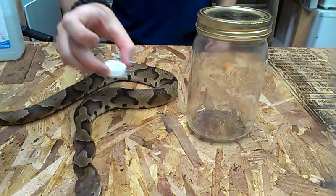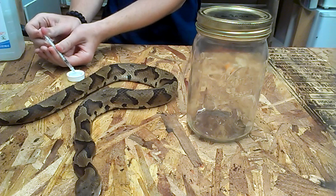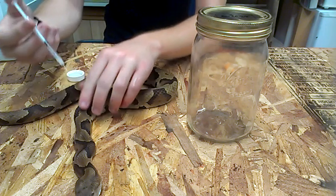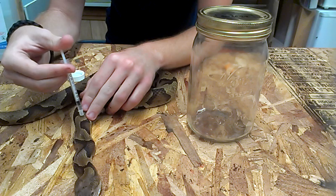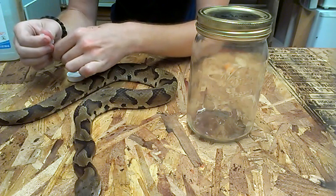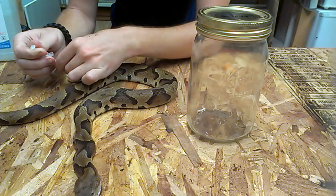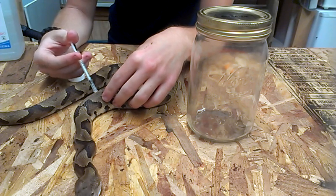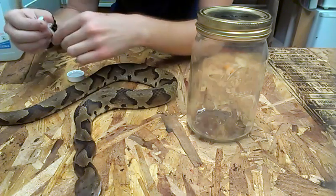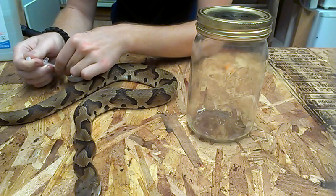So pour a little bit of alcohol in the lid - just a little bit. And I'm going to go down the body with the syringe and inject every now and then. I'd say about once every inch or two would be best. Keep in mind, this is going to be kind of a long video. I'm sorry guys, it might be boring, but you're not going to learn how to do it if you don't watch.